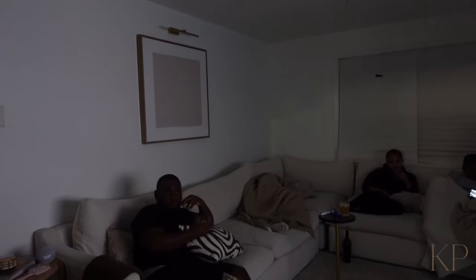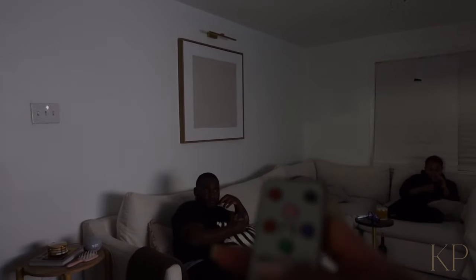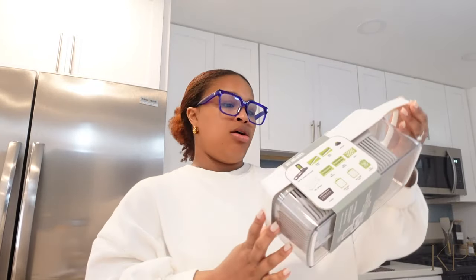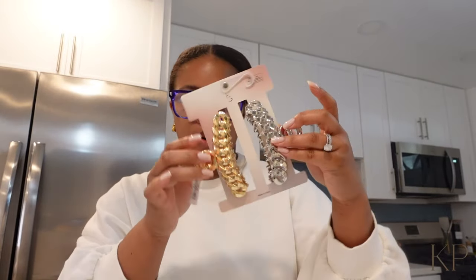Okay y'all, happy Monday! We are doing a quick grocery unboxing — we got a Target order, a Costco run, and we need to get to Trader Joe's. I went to Target and got an SD card which I just put in the camera. We went to TJ Maxx — I got some more clear containers with the bamboo top, and I got this chopper and slicer I've been wanting. Then I got some claw clips because I'm out — a gold one and a silver one.